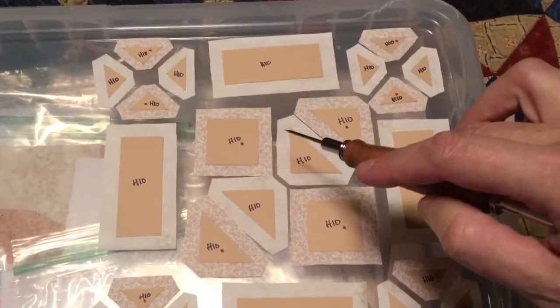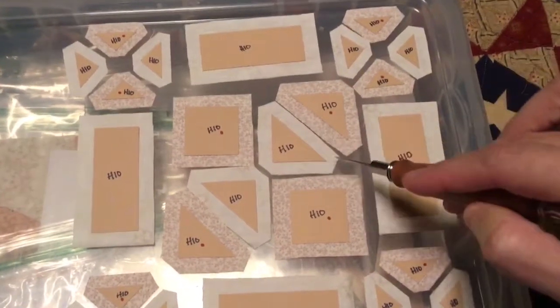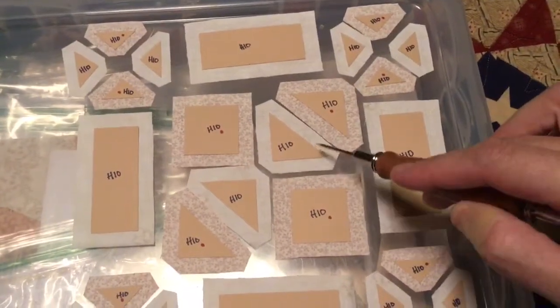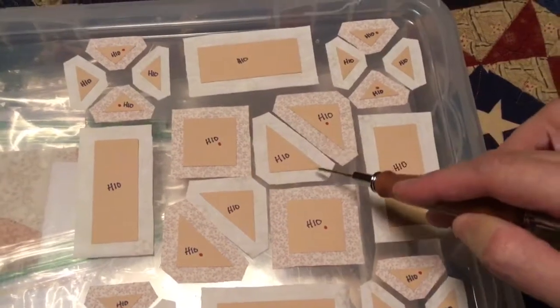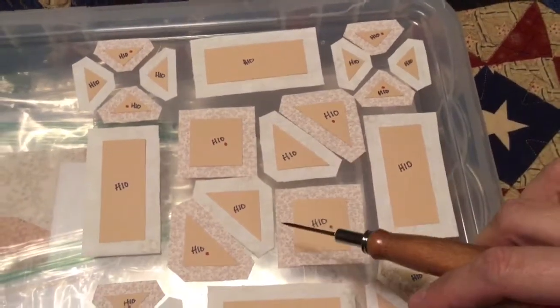For my half square triangles, I'm going to do the outside 90 degree angles first, and then this, so therefore my tags will be going away from the middle, so that those will be easier to connect. And then I will be attaching those to my squares.